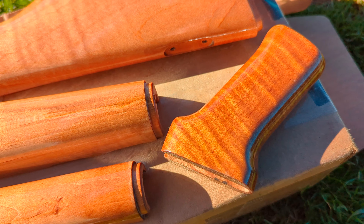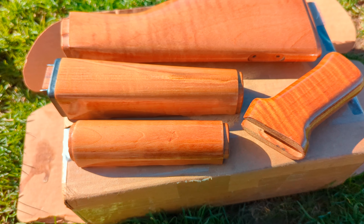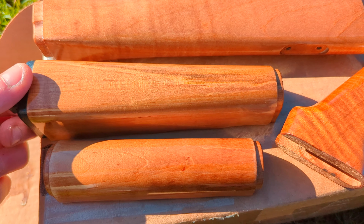He tried to do it himself and he did pretty good, but everything got stuck in the finish, so I had to refinish this whole set for him.